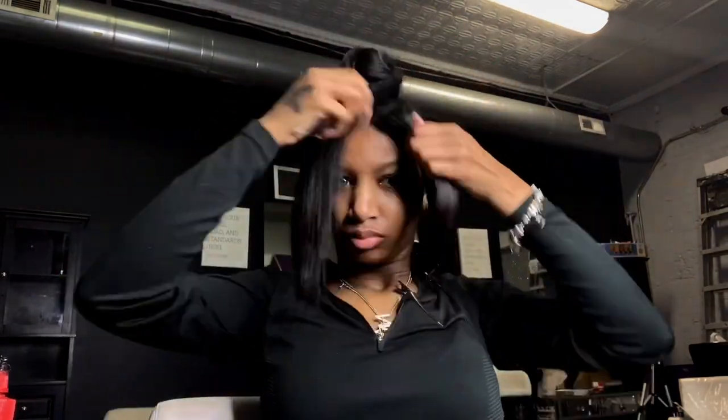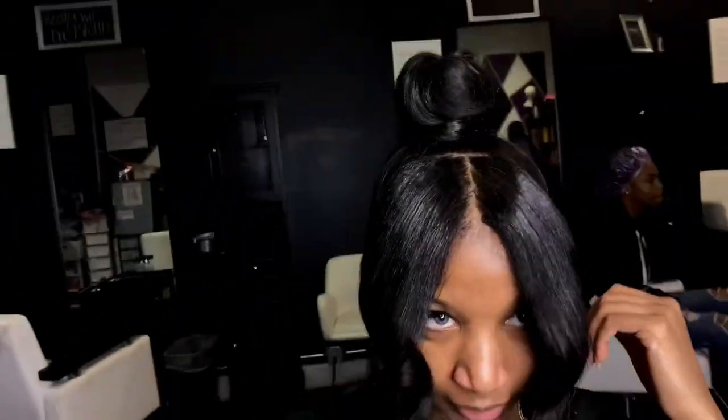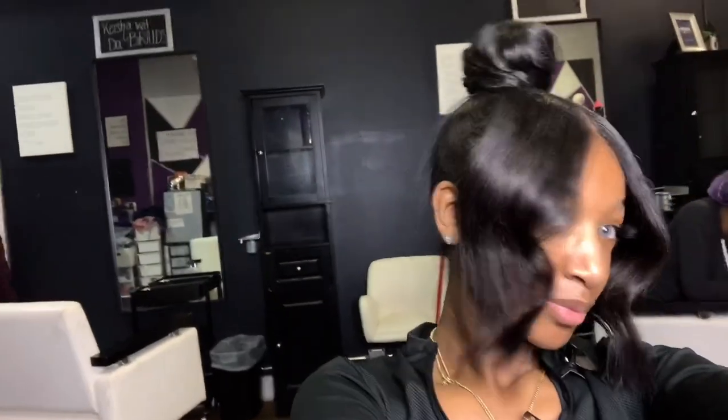I didn't show how I got these bangs curled because I was struggling, but you just take a one-inch flat iron, curl it, and let the ends go. I can show a video of me doing that another time. This was my end result, and I was real cute on Valentine's Day! That will be all for today — thank you for watching, and make sure you subscribe to my channel.